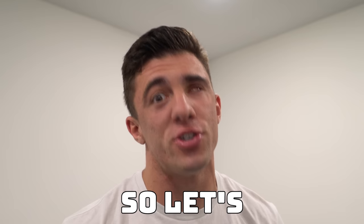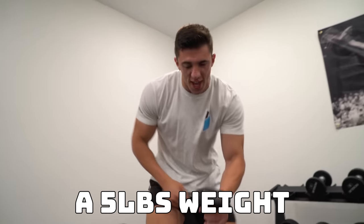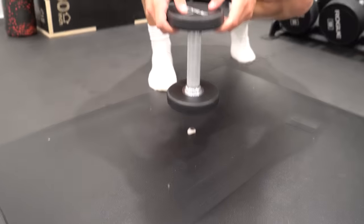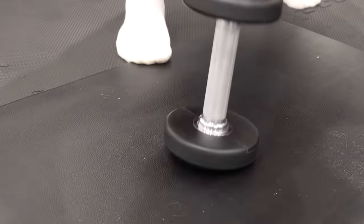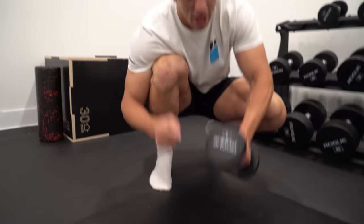This first level is dropping a five pound weight on my eyeball. I'm gonna set my eyeball down there, grab a five pound weight, and we're gonna see if it survives. Three, two, one. Wow, that was very, very easy. So let's double the weight to 10 pounds to see if it can survive that.